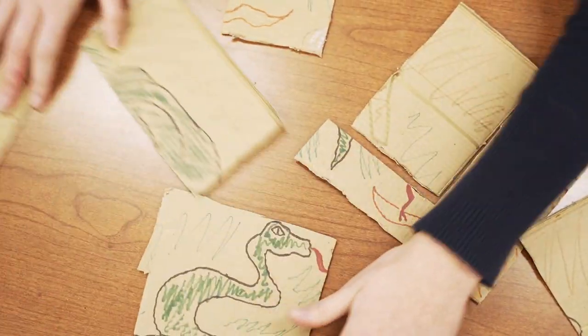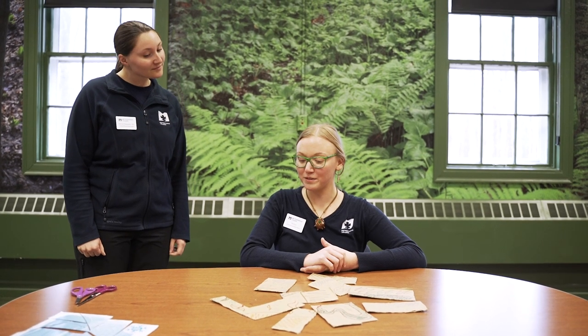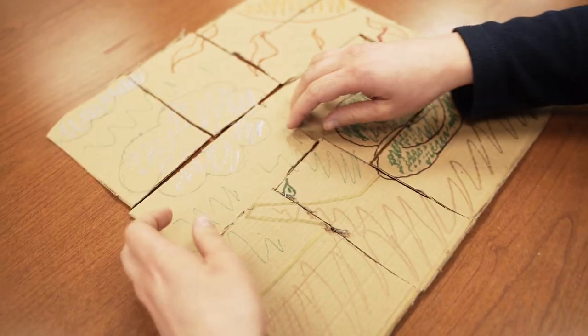Before we go I want to test my puzzle out on my friend Devin. This is my friend Devin and she works at the Metro Parks — she's an Environmental Education Specialist. So Devin, I made this puzzle out of recycled cardboard. Do you think you could try it out? Yeah, let's give it a try! You did it! Great job! That was fun!